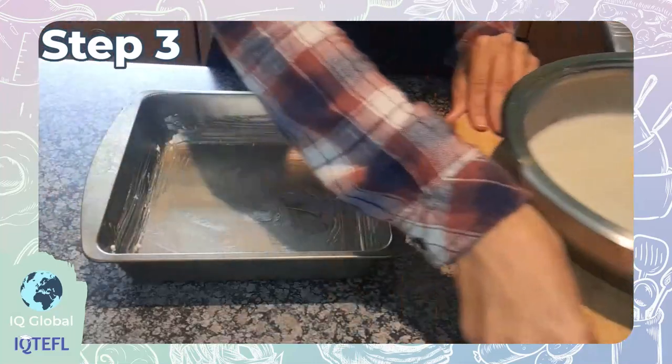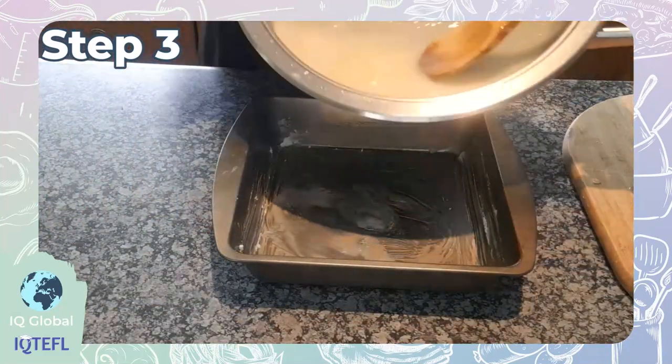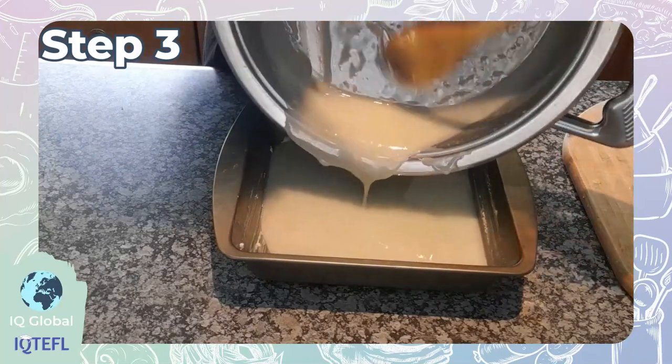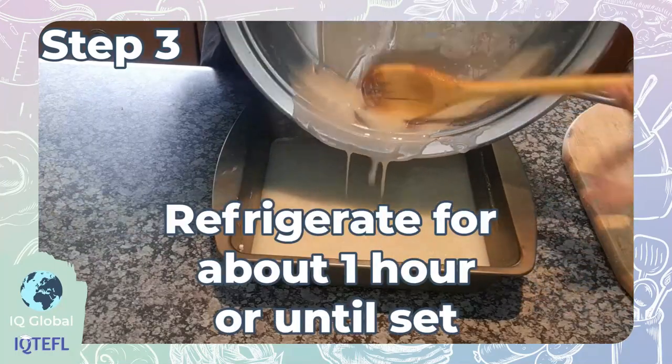Step three: transfer your mixture into a pan that's greased with butter and refrigerate for about an hour.